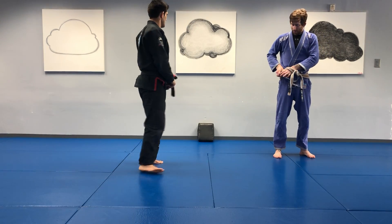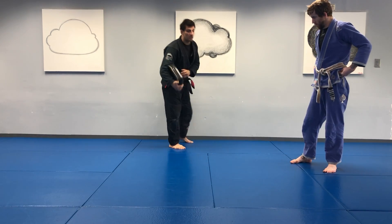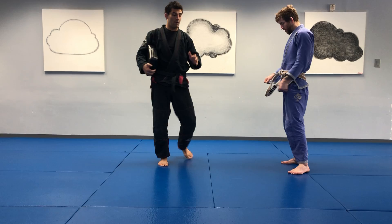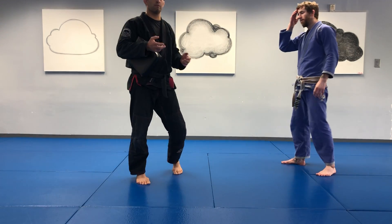Very good. So we were working knee strikes, right? Low-line knees. Let's work them into a simple combination with some upper body strikes.